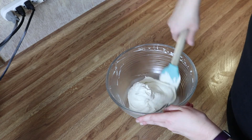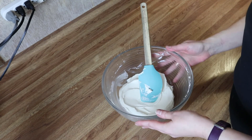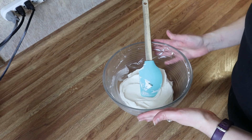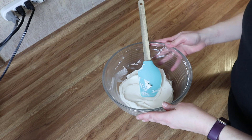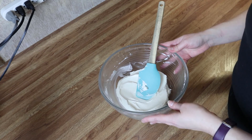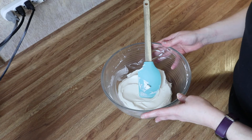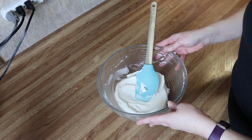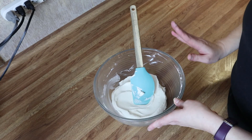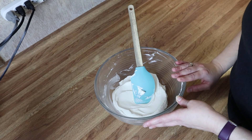My frosting is nice and mixed together with a great spreadable consistency. You can add some spices to this if you want a spiced frosting — like cinnamon, cloves, nutmeg, and ginger. You could also add some chocolate: one to two tablespoons of cocoa powder, or do a mocha with about half a teaspoon of cocoa powder and one and a half teaspoons of instant espresso or coffee granules. But I'm going to keep this vanilla, so I'll grab my cake and get it frosted.